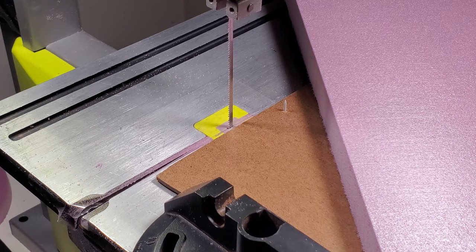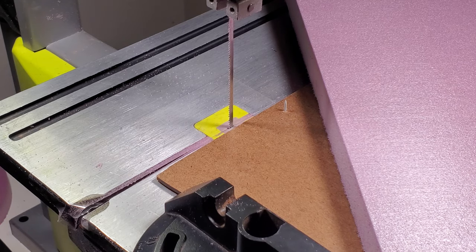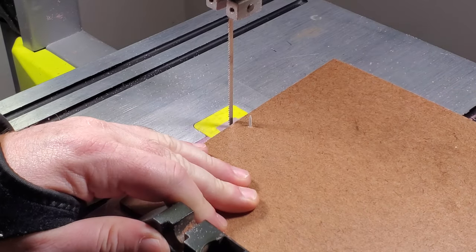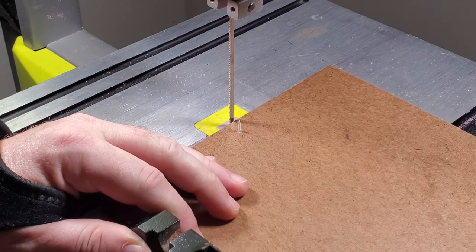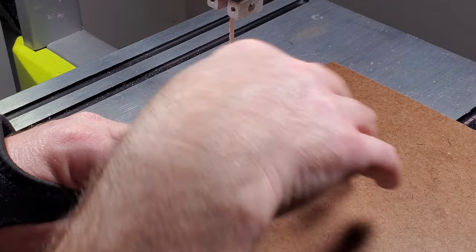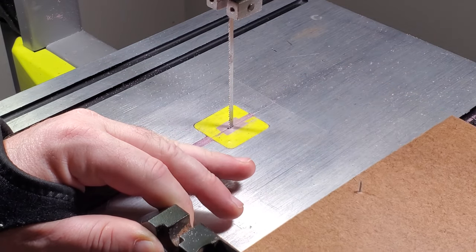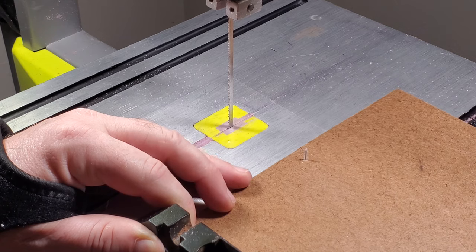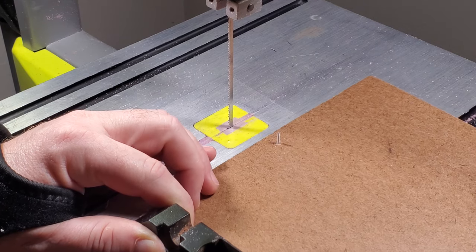When cutting the arches, your center point has to move on a parallel line to your blade — that's really important. As you go along, you want your blade to be parallel with your pivot point, and as you cut along, that pivot point is going to come closer and closer to the blade.